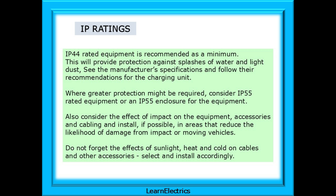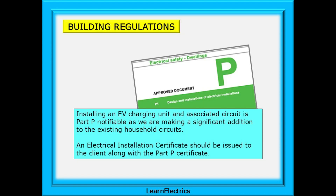Where greater protection might be required, consider IP55 rated equipment or an IP55 enclosure for the equipment. Also consider the effect of impact on the equipment, accessories and cabling, and install if possible in areas that reduce the likelihood of damage from impact or moving vehicles. Do not forget the effects of sunlight, heat and cold on cables and other accessories — select and install accordingly. Installing an electric vehicle charging unit and associated circuit is Part P notifiable as we are making a significant addition to the existing household circuits.